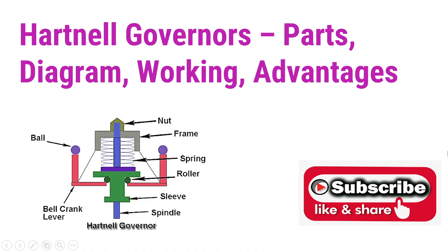Hello guys, welcome to my channel. Today we will discuss about the Hartnel Governor: parts, diagrams, working and advantages. Please friends, don't forget to subscribe my YouTube channel for more updated videos and lectures.